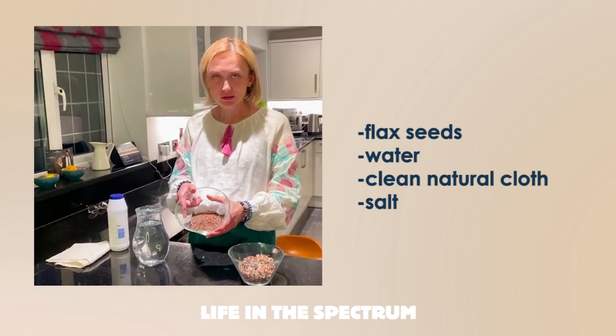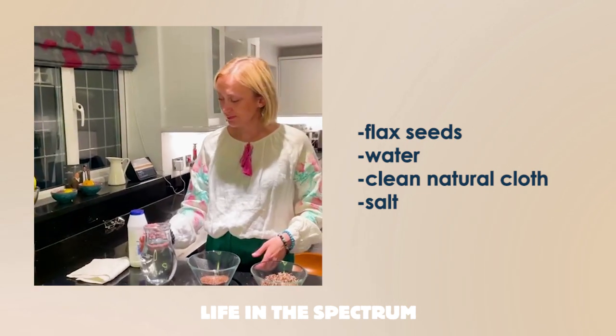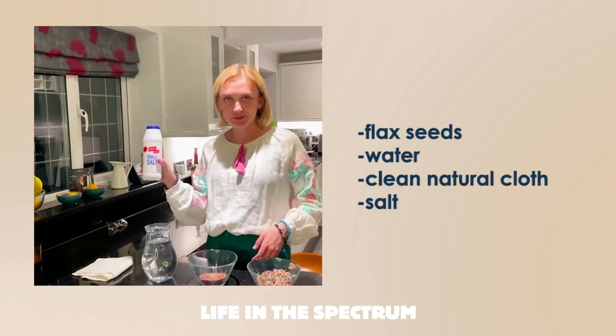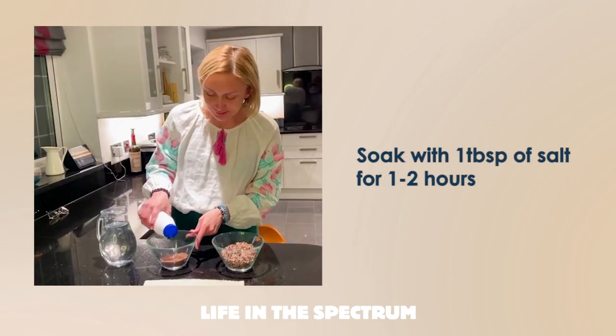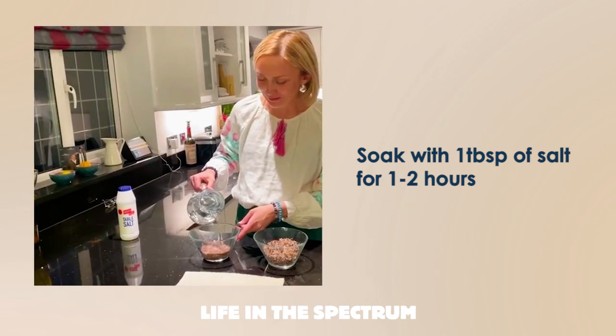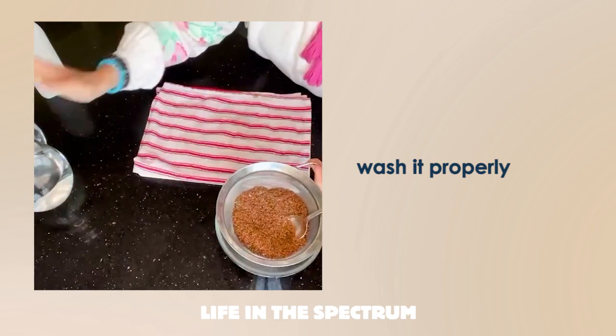To do the sprouting at home, you will need flax seeds, water, clean natural cloth, and salt. First, soak the flax seeds with one tablespoon of salt for 1–2 hours, then wash them properly.